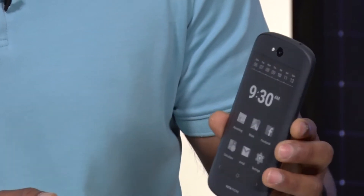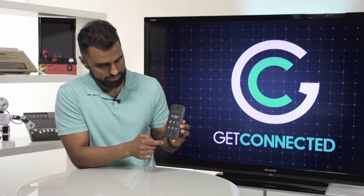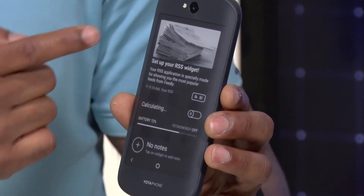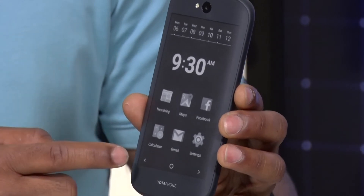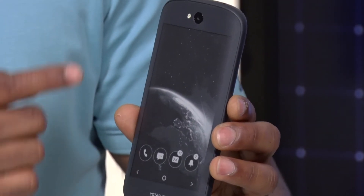First thing you got to do is unlock it on the bottom. From here you get different types of displays — I've got a little RSS feed set up, and over here I have a main display with the time.